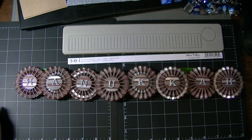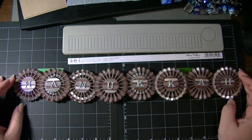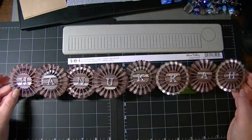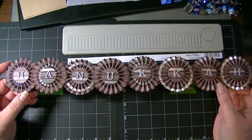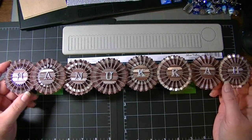Hi everyone and welcome to the eight crazy nights of Hanukkah projects, day four. I know I'm behind but I just made this in probably about half an hour. It's a super easy banner that you can either put on your front door or you can mount it with magnets on the refrigerator for Hanukkah.